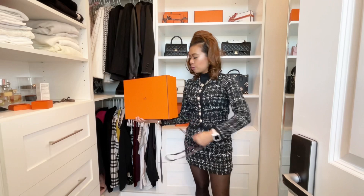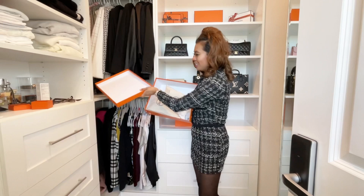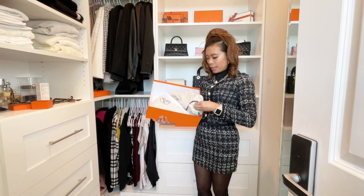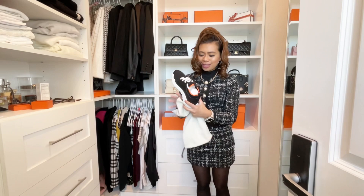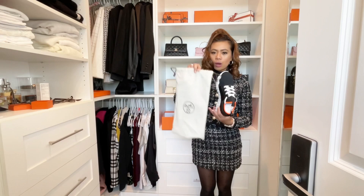I'm so excited — and so excited to wear this too. Here we go, are you ready? Yes, it's a pair of shoes! The color is classic and I just wanted to show you guys what I picked. And by the way, if you're buying Hermès shoes or sandals, they come with these shoe covers — really useful for traveling so you don't soil your clothes.